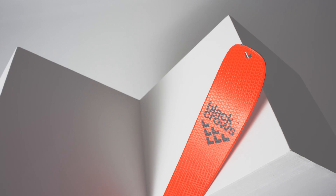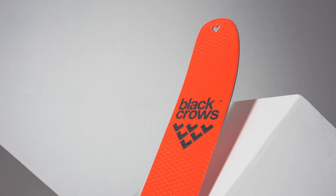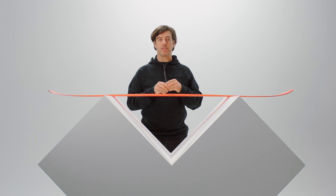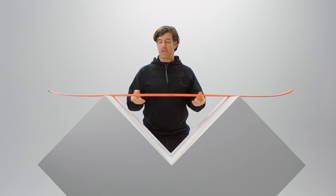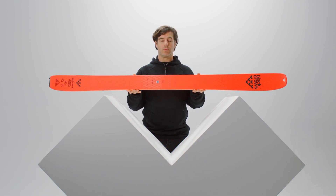I think it's a ski that suits many different snow conditions and also many different ways of skiing the mountain. Due to the twin tip profile, the ski is going to pivot very easily and it's going to be super fun and super maneuverable. So the Draco is going to be the next choice for winter randonnée skiing.